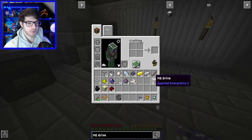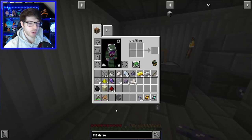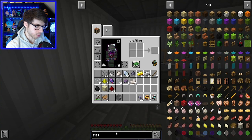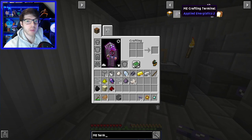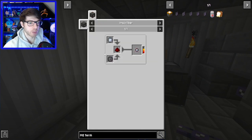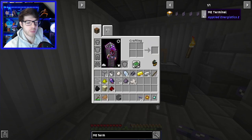That is very important. Let's put that in the chest so we don't lose it. Now the next thing is equally important — because without it you can't actually use the system — and that's the terminal. You can make the crafting terminal, which we will be doing, but we can't make it yet because we need the pure quartz, which is another step in itself.